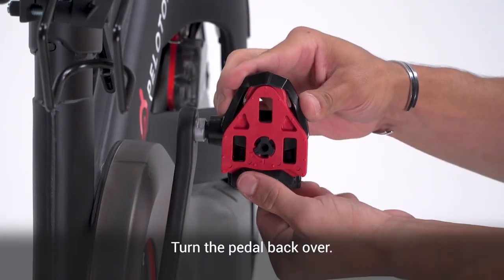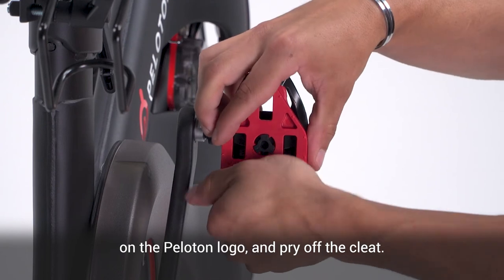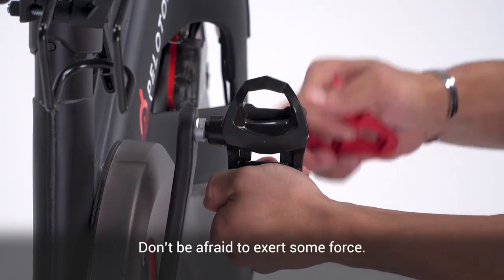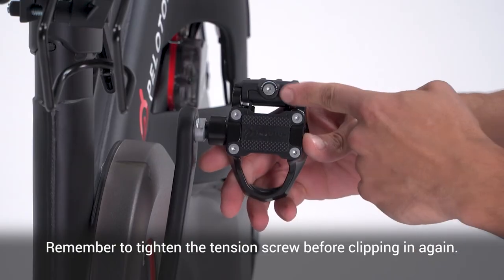Turn the pedal back over. Grip the back of the pedal with your thumb on the Peloton logo and pry off the cleat. Don't be afraid to exert some force. Remember to tighten the tension screw before clipping in again.